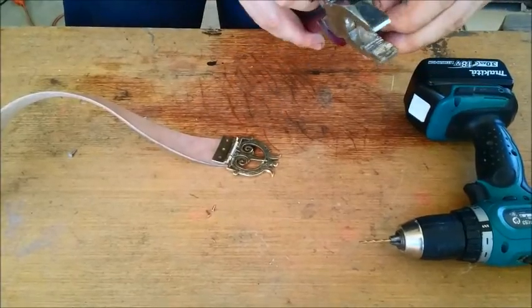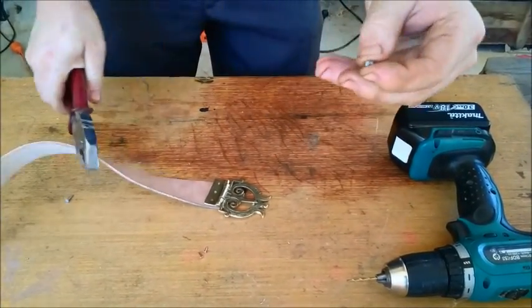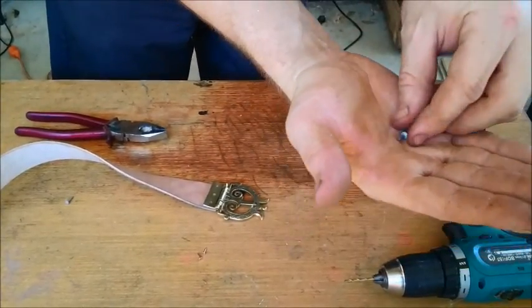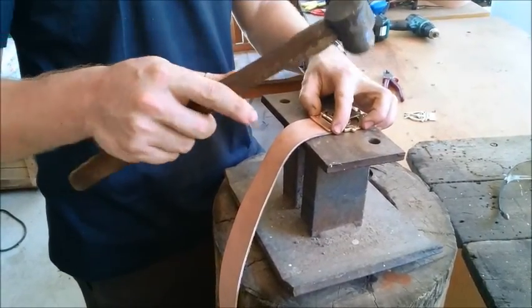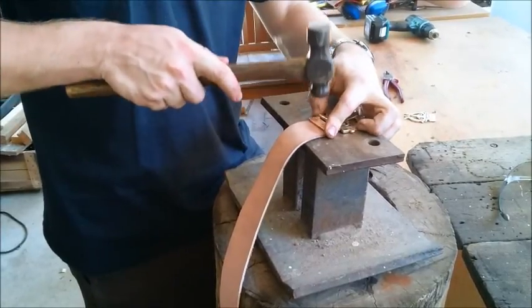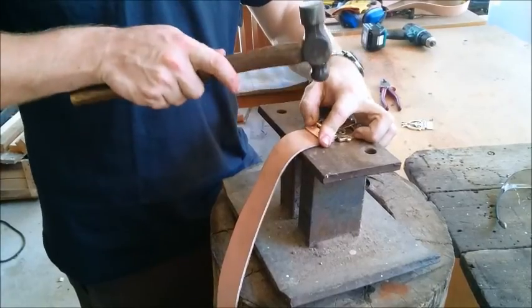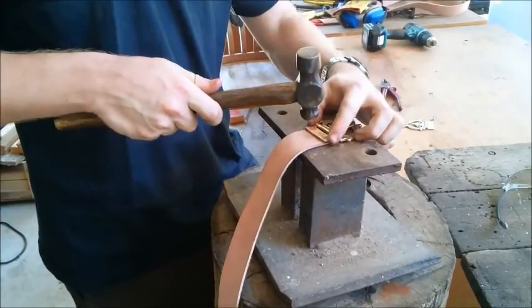You just get a pair of pliers, cut it to length, and it'll work as well as any rivet you buy. To peen a rivet over, we're just going to use a ball pin hammer — which is one with a round end to it — and we're going to lightly tap on the rivet. This will cause the rivet to flare out and grip the metal.